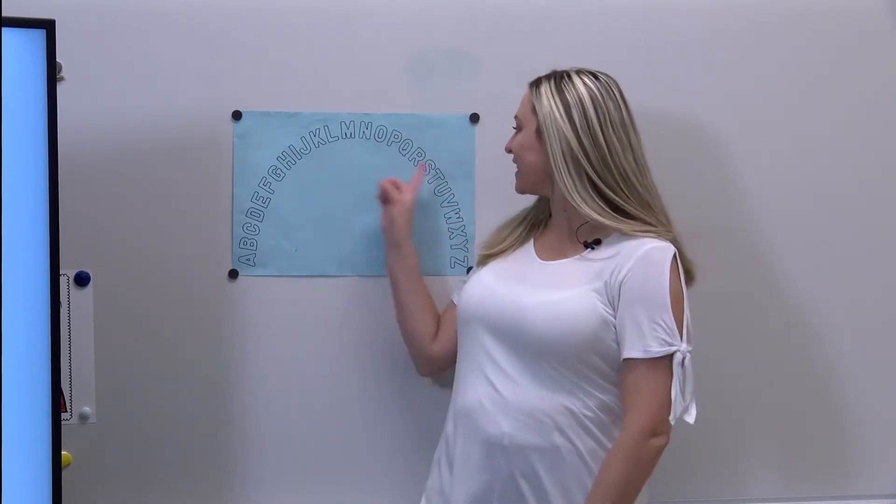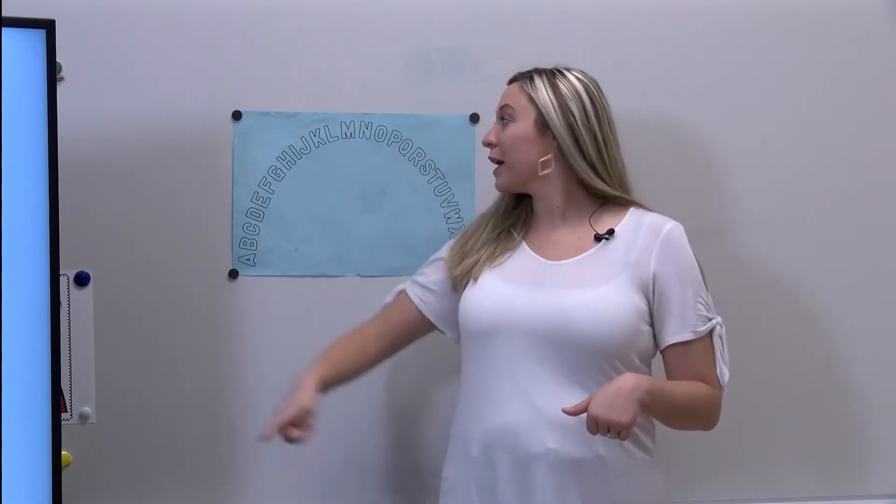Now let's try it again. Simon says point to the letter T. Yes, that's right, this is the letter T. Simon says point to the letter M. That's right, M like moon. Wonderful!